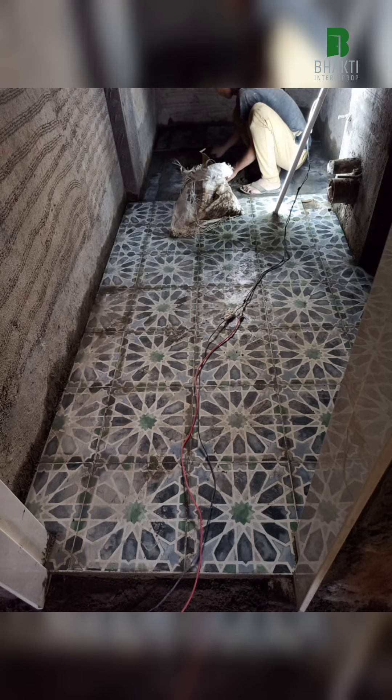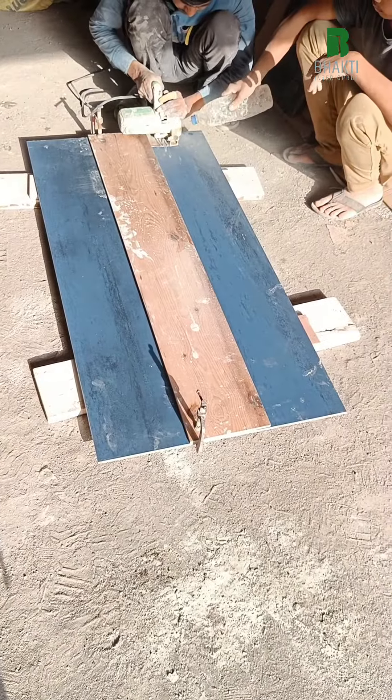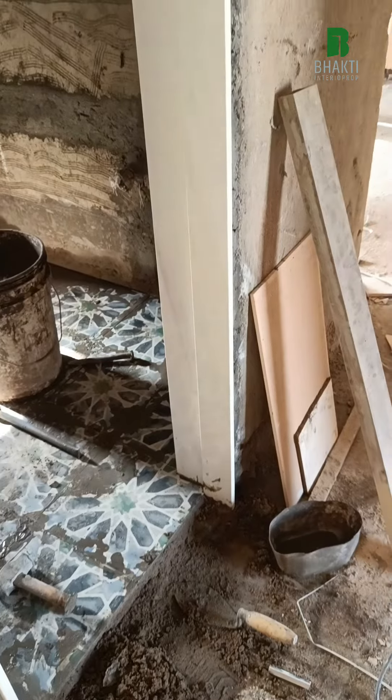Flooring work is both in process. Cutting the tiles with proper care and water grouting.